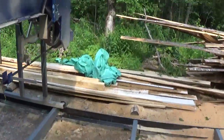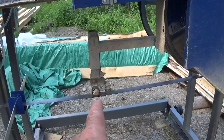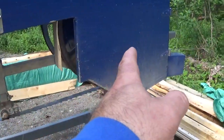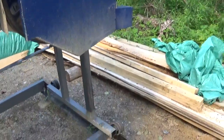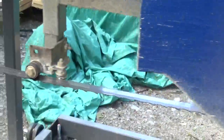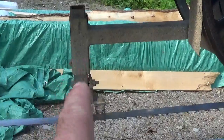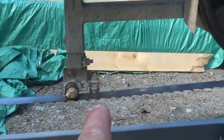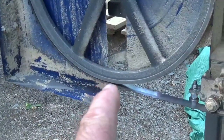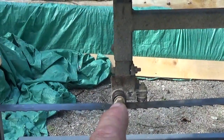Those waves were caused by this bad boy here. What happened is this guide is quite long - it's about 30 inches long, goes all the way to that post there. When the blade was getting dull it was wobbling like crazy, because it's about half an inch lower than the two wheels.